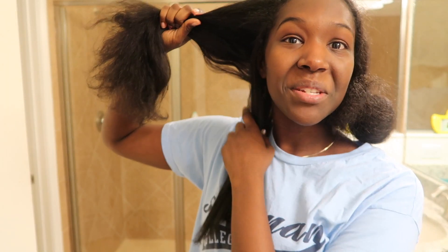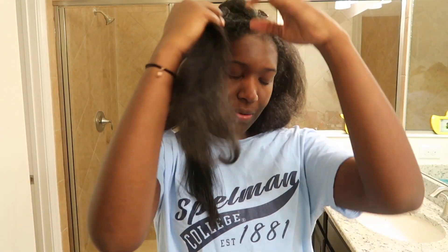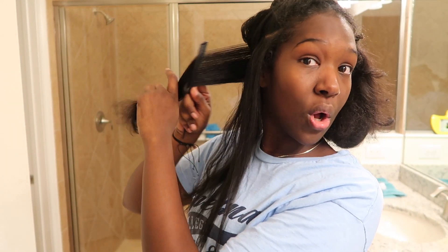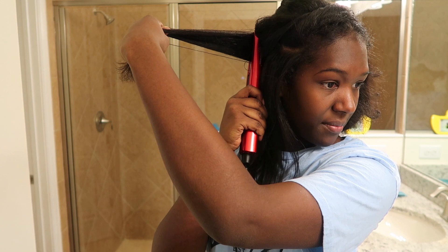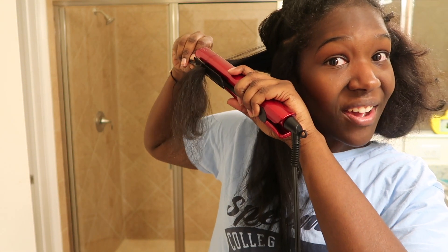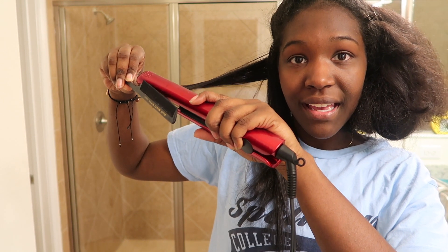I just straightened the bottom to get started. I take a new section down, pin the front part up so it's out of my way, and this is the part I'm going to straighten now. I comb through the section, take the straightener and go over my roots two to three times, then grab the hair with the comb and from the roots down I chase the straightener through the hair — that way every strand ends up nice and straight.